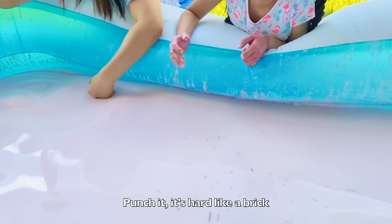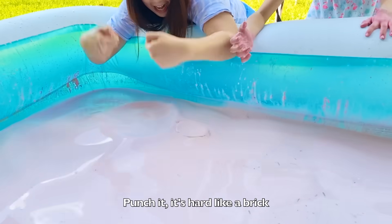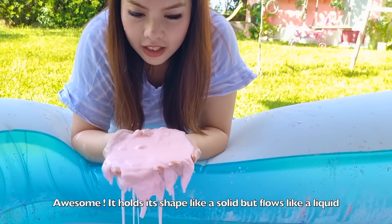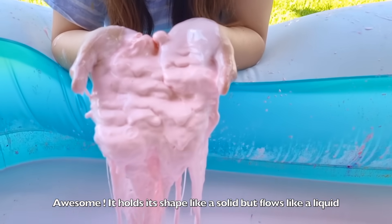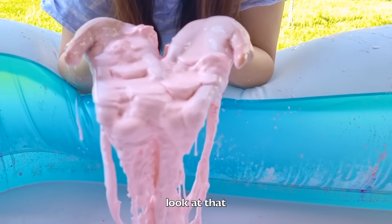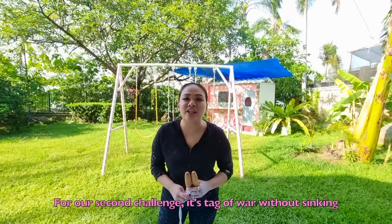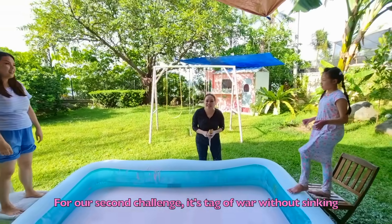Punch it, it's hard like a brick! Awesome! It's only shaped like a solid but flows like a liquid! Look at that! For our second challenge, it's tug of war without sinking!